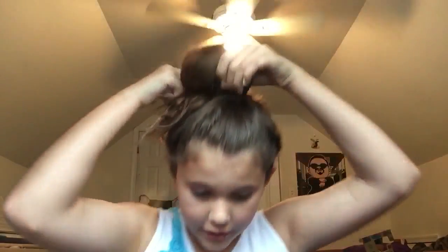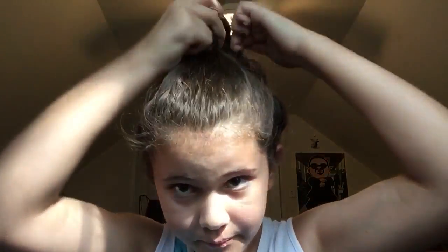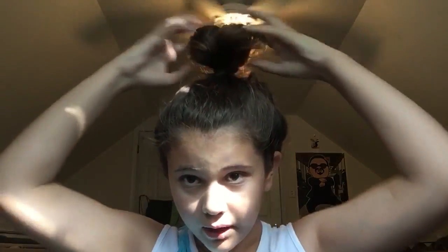Grab a hair tie and make a messy bun, wrapping it around twice. On the second loop, do the third one with the bun — put it in halfway, then play with it and fix it until you get it how you want. You can also tease the bun itself. Then I like to take out some strands of hair, and this is the final look.